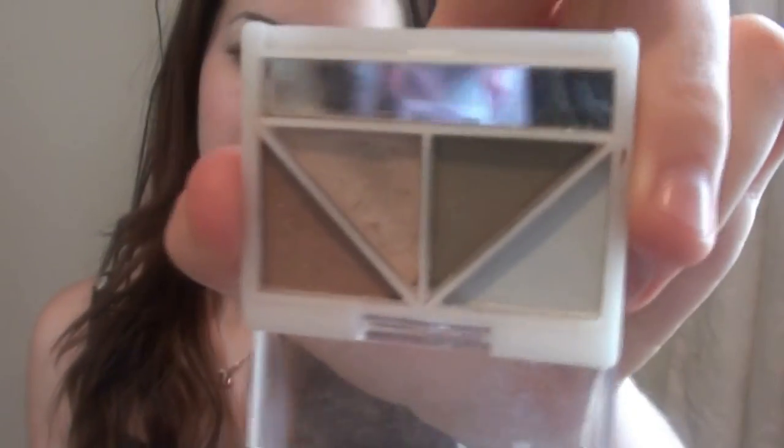And then I have a quad in Nouveau Neutrals I think it's called, and this is from the studio line. It's just got some shadows but I really don't like them — they swatch a little bit pigmented but not very, and they just don't come out on my eyes at all.